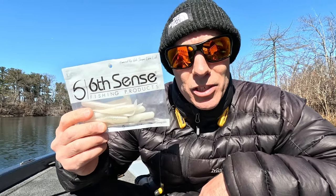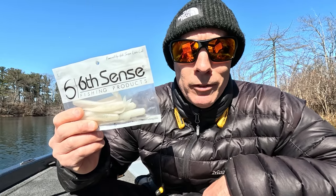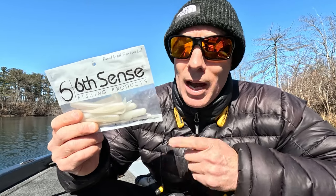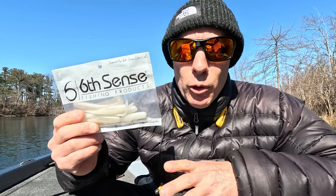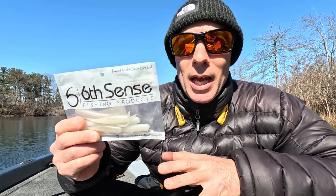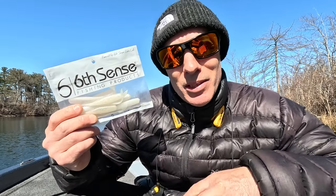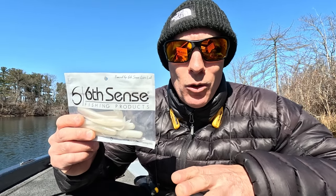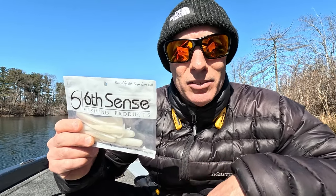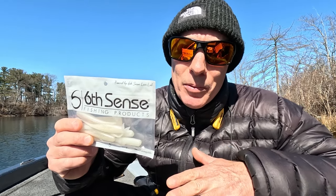The Sixth Sense Juggle Minnow — this actually looks okay. If you follow Ben Milliken, he smashes them with this thing, so obviously it works. I've caught a few fish on it. I don't go to it right off the bat, but I have messed with it and I have a buddy who catches them pretty good on it. I buy everything to mess with and see if it's going to take the place of something else — especially since some of these other baits are super hard to get, so you've got to have something in its place.